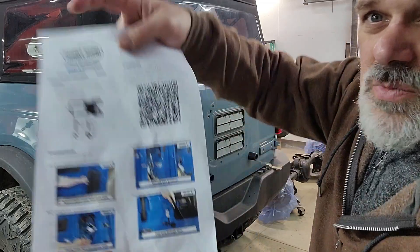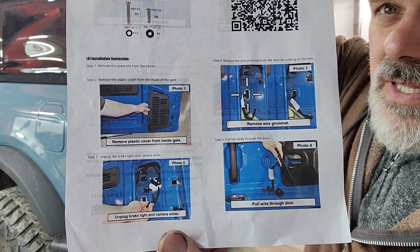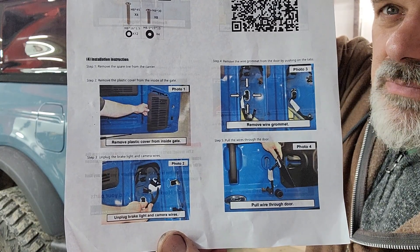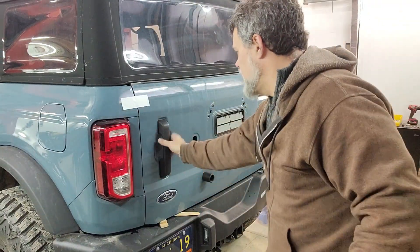As far as the install goes, we're just going to follow along the instructions. I've already completed page one, where it's telling you to disconnect those electrical connectors by accessing them through a panel in the rear. I just popped this panel off.